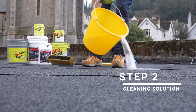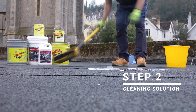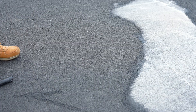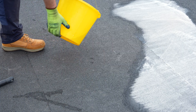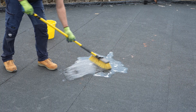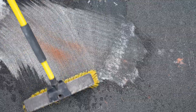Next, clean the roof using Geico Wash, a powerful biocidal cleaner that removes dirt, algae, oils and biological contaminants. Dilute Geico Wash at a 9 to 1 ratio — 9 parts water to 1 part Geico Wash — then brush thoroughly into the surface of asphalt, EPDM, single ply or GRP substrates. Allow the solution to stand for 15 minutes to break down contaminants.